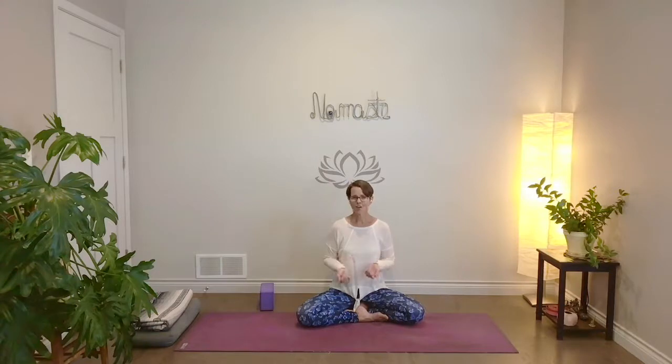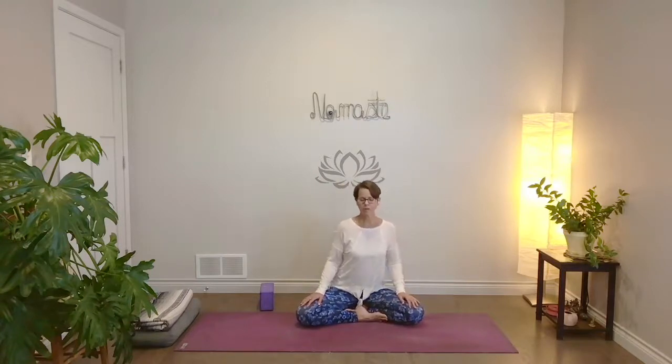You're not going to need a whole lot for props today, just maybe something to sit up on. That'll be nice if you have a block or a couple of pillows, something to give your hips a little bit of height. And once you have that, just find your way to a comfortable seat, close your eyes, sit tall.